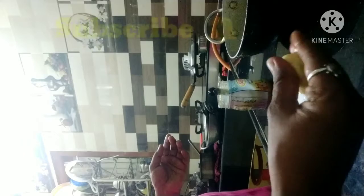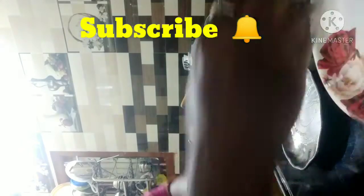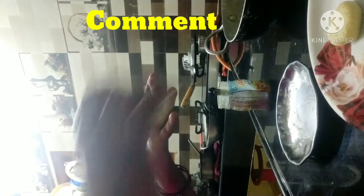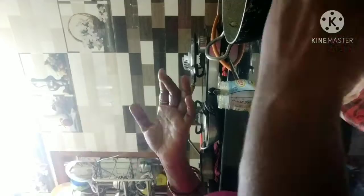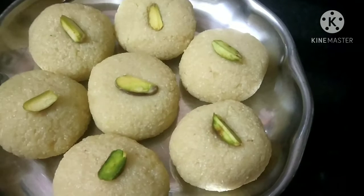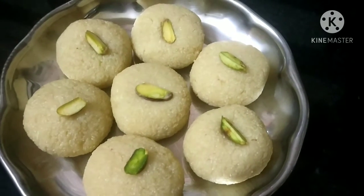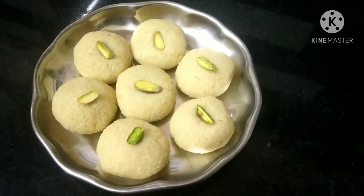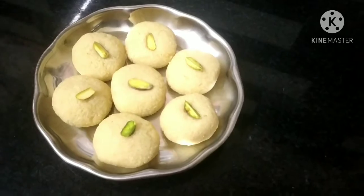Don't forget to subscribe to the channel and click the bell icon to get notifications. We are ready to make the dry fruits. Cook for 45 minutes.